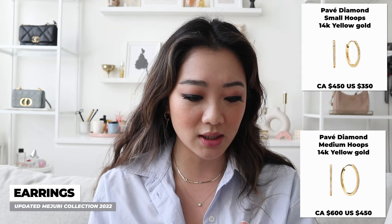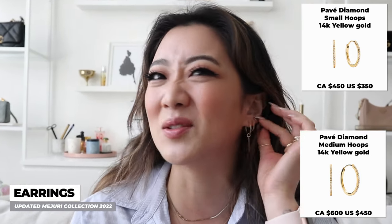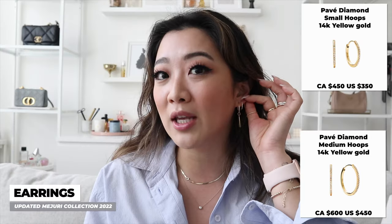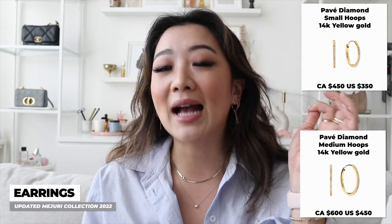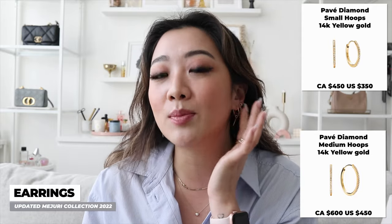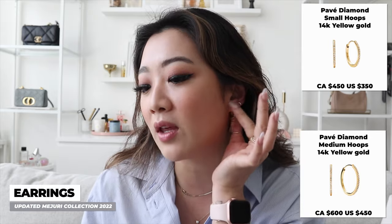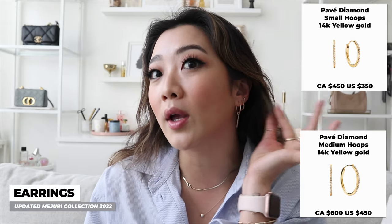I actually just took out some gross stuff from my ears — they were a little infected or whatever. I also got my ears pierced at Majuri and I've been waiting for them to heal. The minute they heal, I'm going to be adding the large Pave diamond hoops and we're going to have three hoop earrings going on at once.